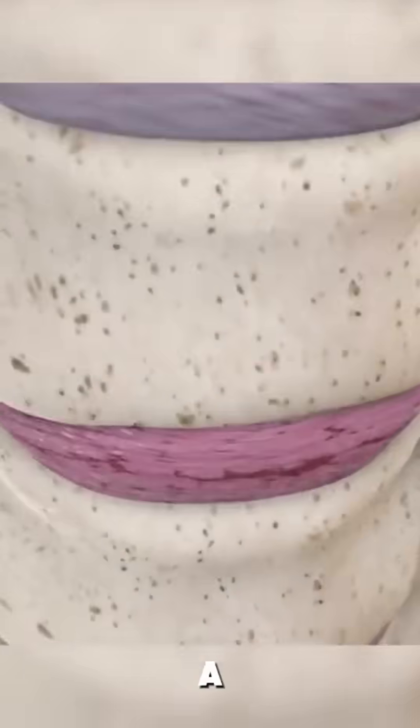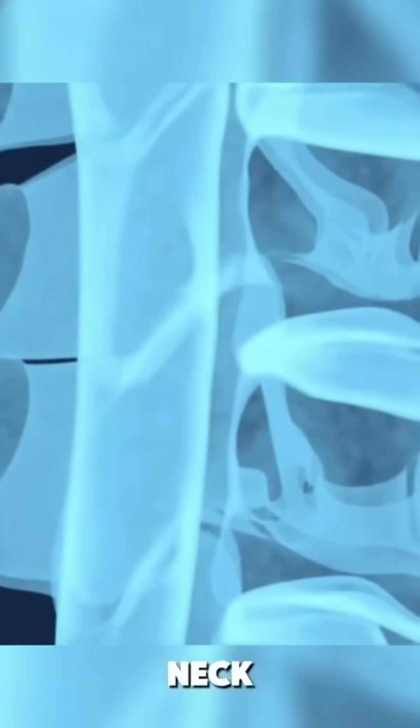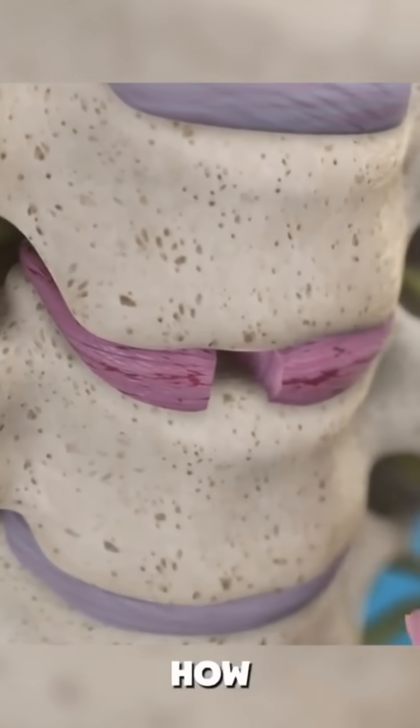Ever wondered how surgeons treat a herniated disc in your neck? It's called a cervical discectomy, and here's how it's done.